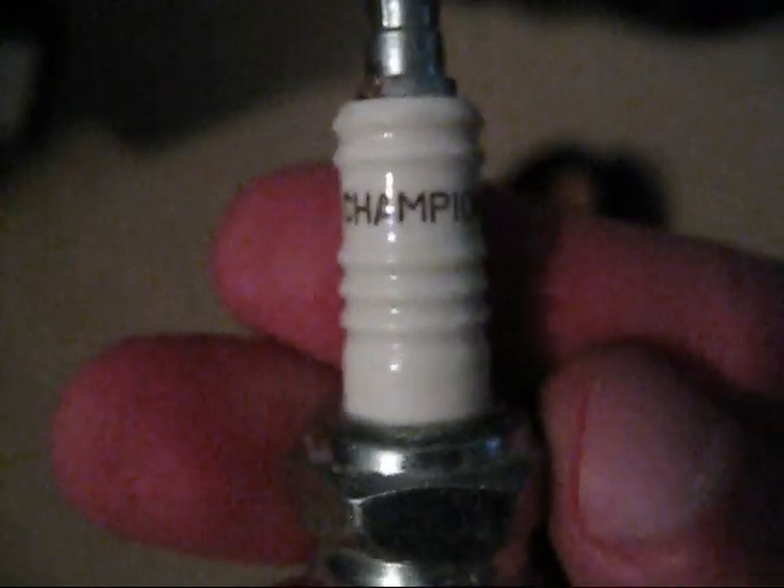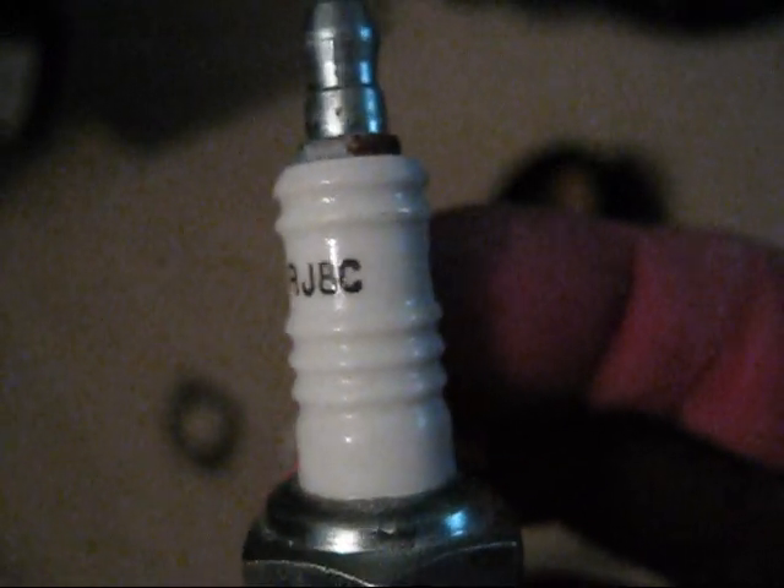And a spark plug, but unfortunately they sent me the wrong spark plug. Let me take it out and show y'all. The Champion spark plug, but it's kind of really skinny. I originally ordered a Champion RJ-17LM, but instead they sent me a Champion RJ-8C. Whatever — no matter about the spark plug. The Champions are cheap anyways; I'll just get an E3 spark plug.